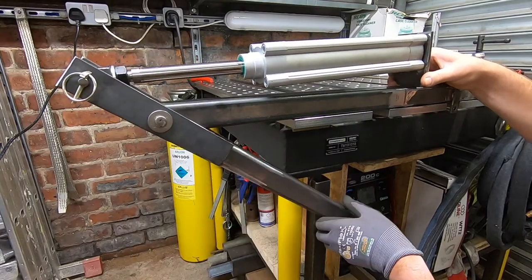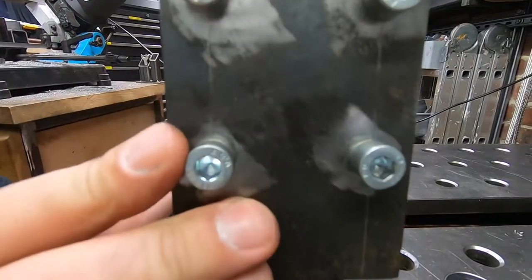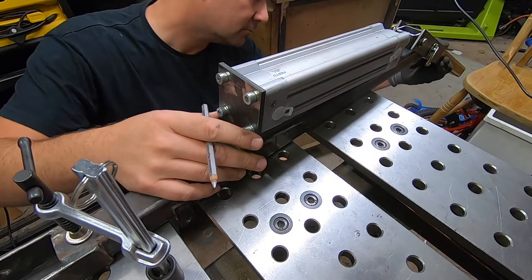Here I'm making sure the cylinder stroke bottoms out before the mechanism wants to bend and damage the cylinder rod.